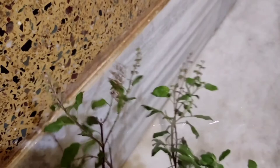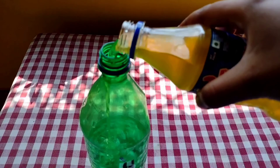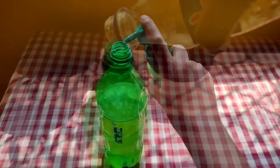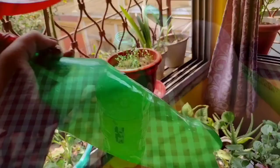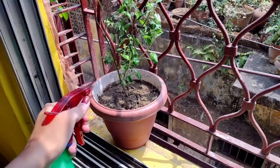Wash every corner of the branches — this will remove maximum mealybugs from your plants. Then we can use our DIY solution. In about 600 ml of normal water, mix 200 ml of neem water and a generous amount of any shampoo. Shake the bottle to mix the ingredients and your solution is ready. Spray the solution